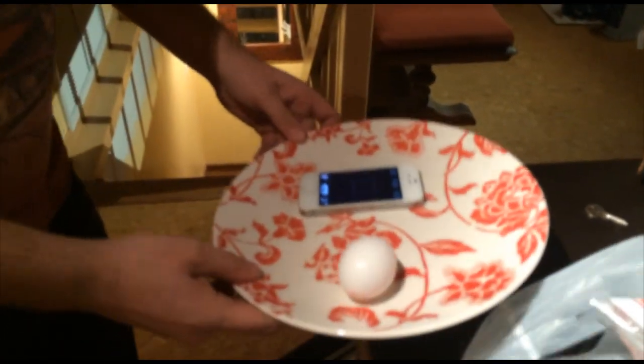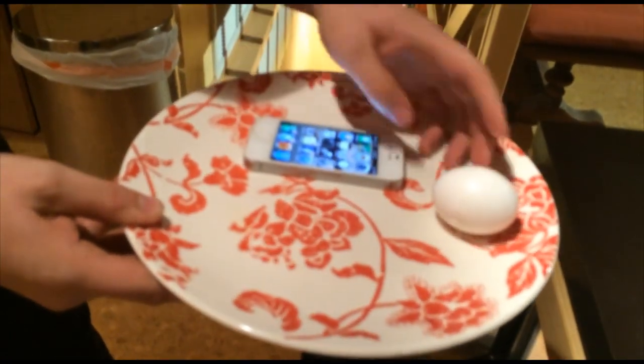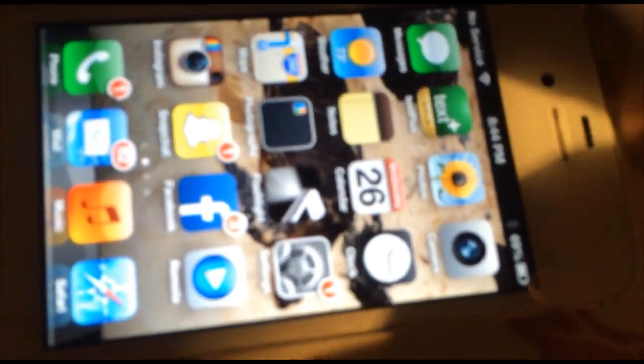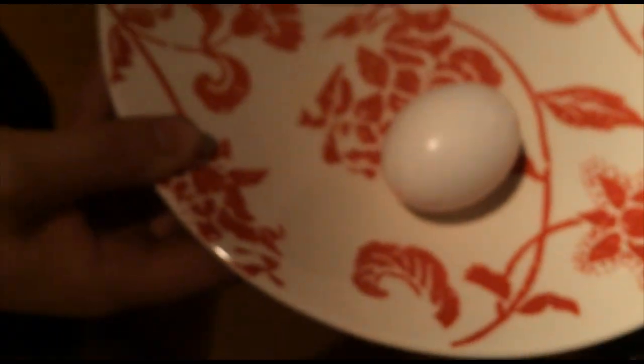If you want to charge your phone all the way to 100 percent, you need to put it on a plate with an egg — that really helps it charge. Make sure your phone screen is locked when you do this. I'm at 69 percent right now, just so you can tell we're not making this up. One phone, one raw egg.